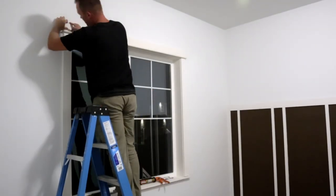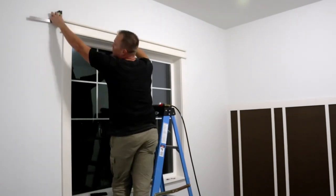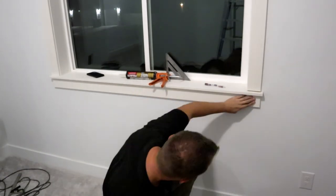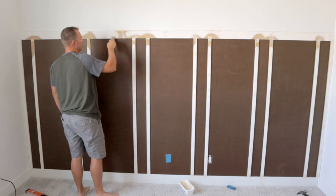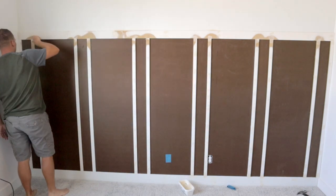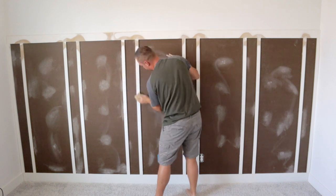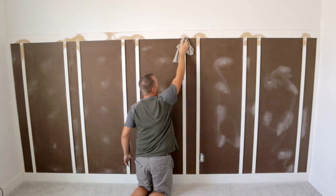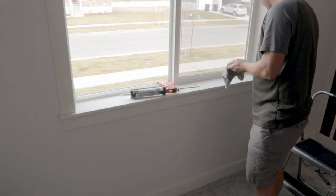Once the boards are installed inside the window, I add the molding to the outside. This is a craftsman style — find your own style that meets your liking. Now for the three things I hate most: painting, sanding, and patching holes. Once the patches dry, I sand everything down, then wipe with a damp rag to get all the dust. After that, I caulk all the edges to give everything a seamless look — keep that damp rag handy to wipe any excess caulking.